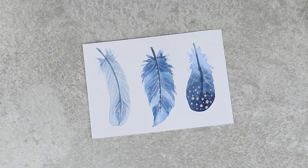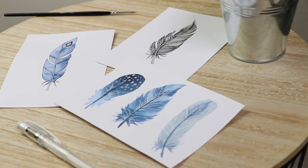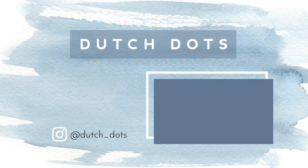So that's it for now. I hope this video was kind of useful to you. If it was, please give it a thumbs up and don't forget to subscribe. If you like, you can follow me on Instagram at Dutch underscore dots. See you next time. Bye guys!